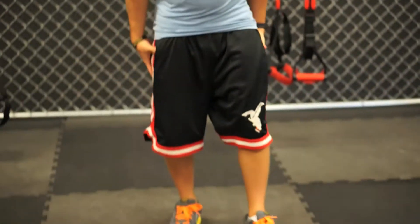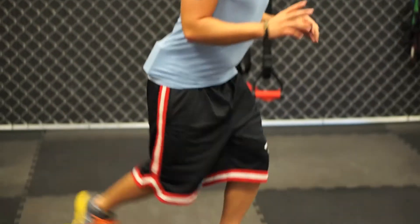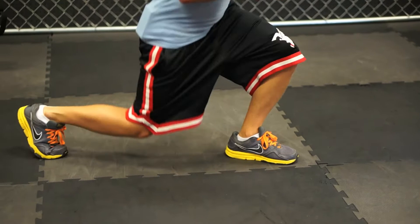Number four: jump lunges. Again, we're going to work the major muscle group of our legs. So for jump lunges, it's kind of like a reverse lunge, right — how we switch our legs like so — keeping the weight in the heel, but we're going to do it as a jump.